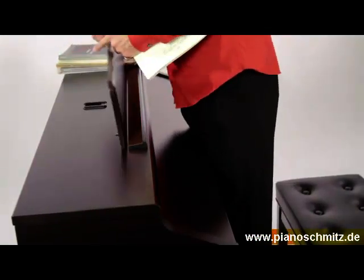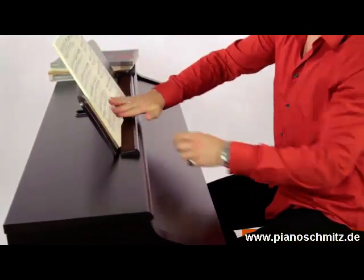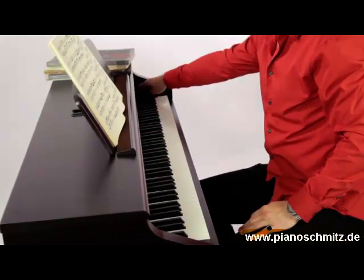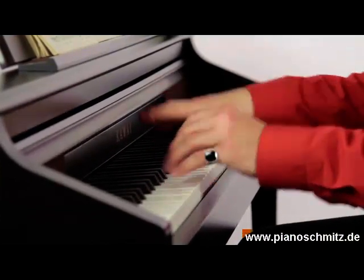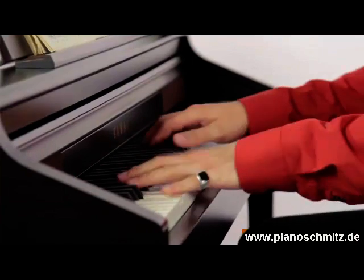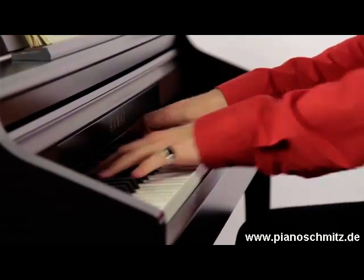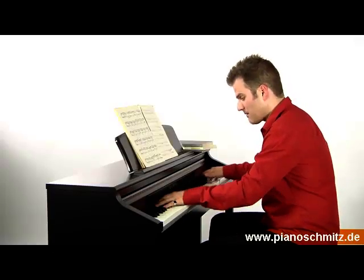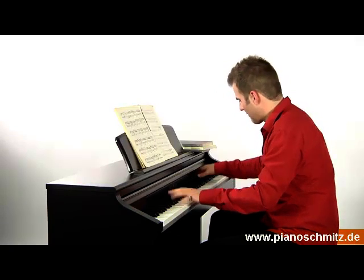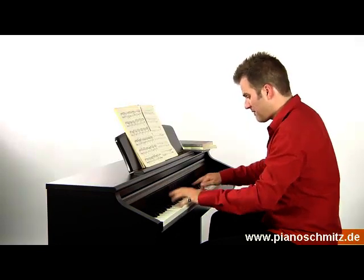Die Kawai-typische gute Verarbeitung, die dezent in das Instrument integrierten Bedienelemente wie das großzügig dimensionierte Display, eine Tastaturabdeckung und eine makellose Optik sind weitere Pluspunkte eines Instrumentes, mit dem Sie lange Ihre Freude haben werden. Auf Wiedersehen!